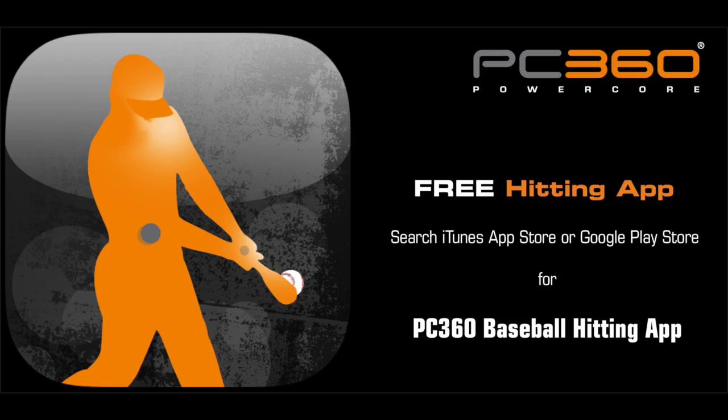Go to the iTunes or Google Play app stores and download the free PC360 Baseball Hitting app.